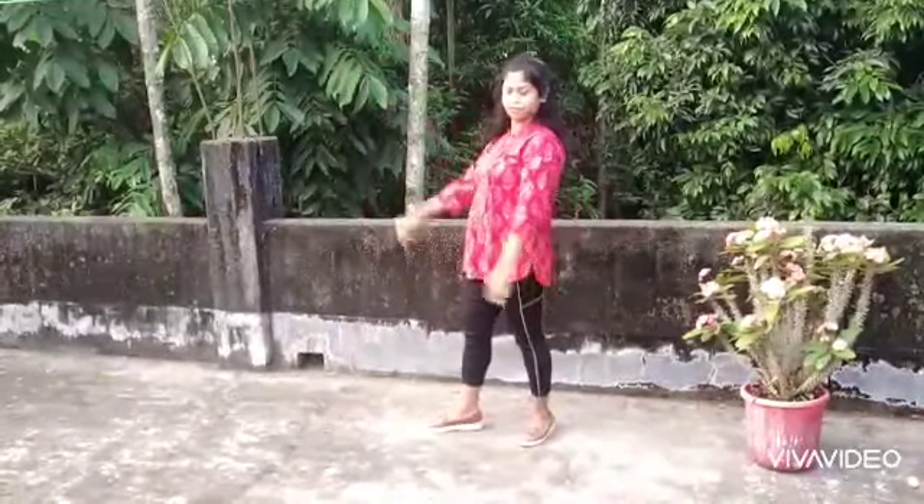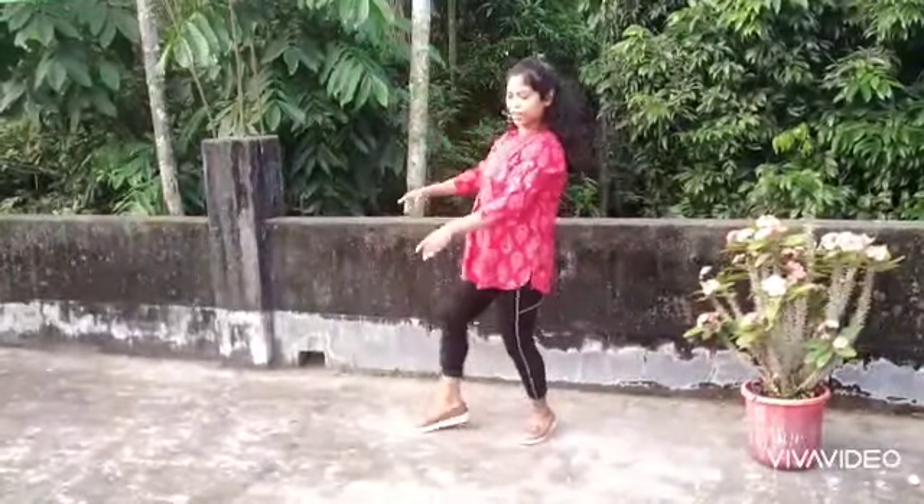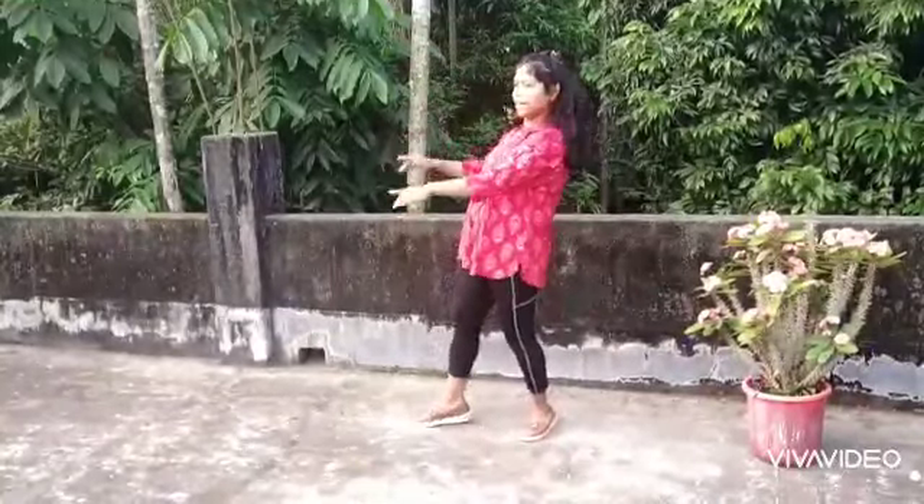Same thing we will do on our opposite side too: 1, 2, 3, 4, and 5, 6, 7, 8. Then the same music will come.